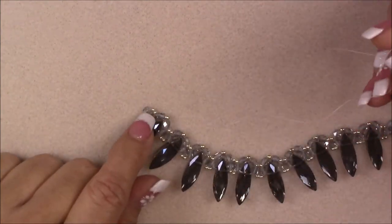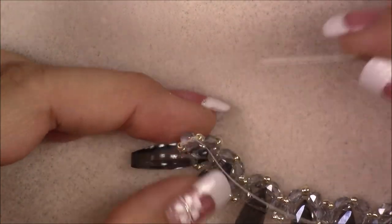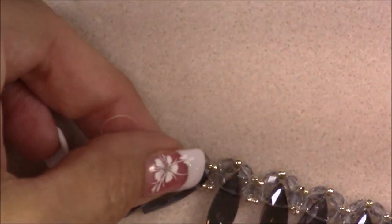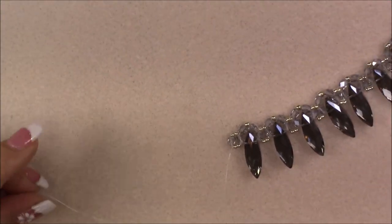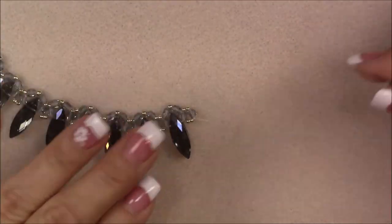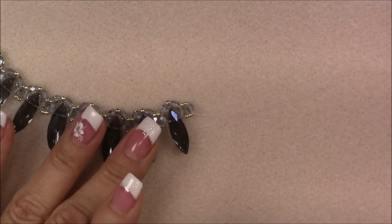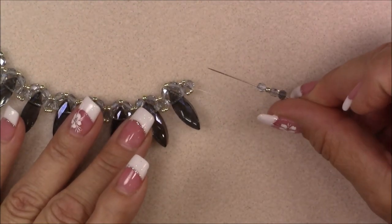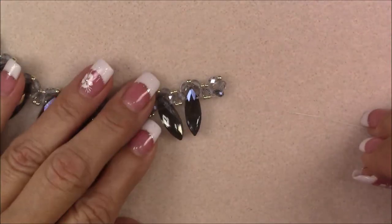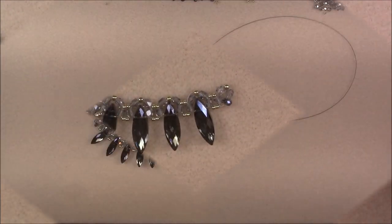We're now on the other side where our tail thread was — coming out between the 11-0 and the crystal. Go down into the crystal. Pick up a rondelle crystal, a cuboid, an 8-0, and a cuboid, then go into the opposite side of the crystal you're coming out of — just like the other side. Sew through that twice and tie it off, making sure it's nice and secure.